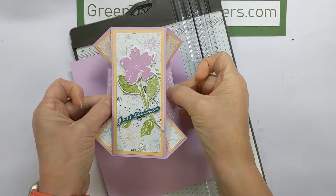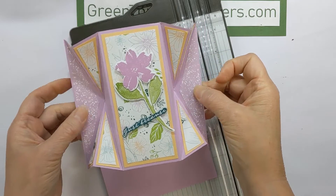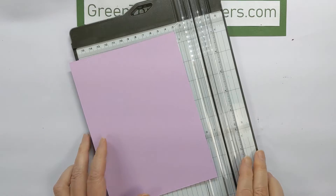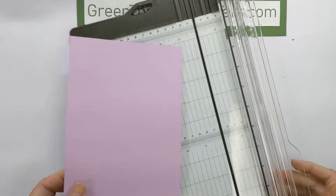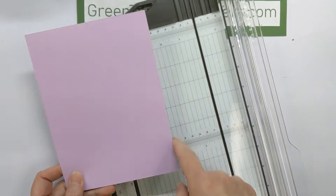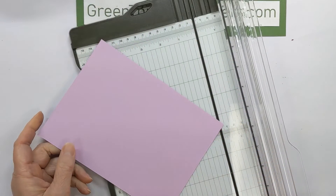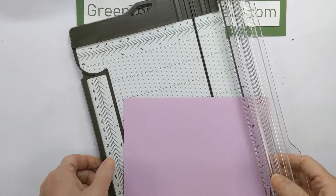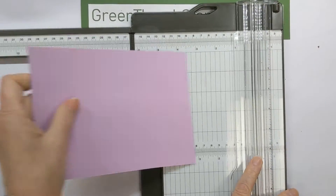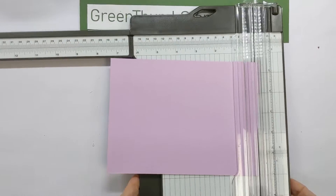It's pretty dang easy. The only difficulty is trying to get these to fold in the way that you need them to go. So let's get started. I've got a five and a half by seven and a half inch piece of paper.